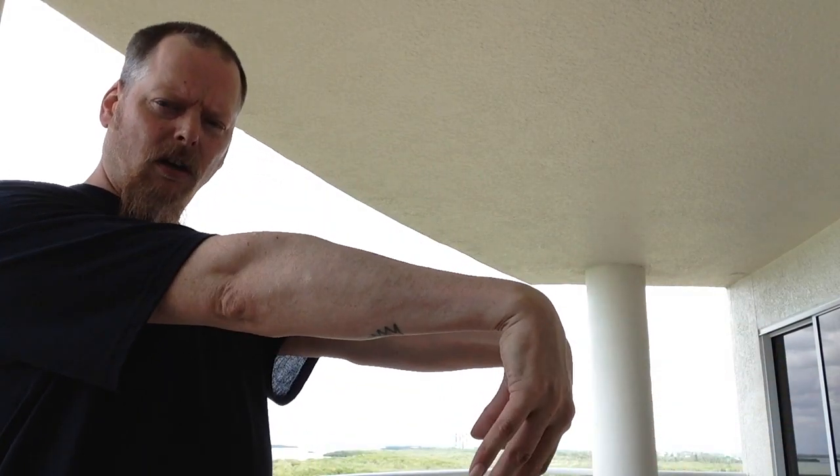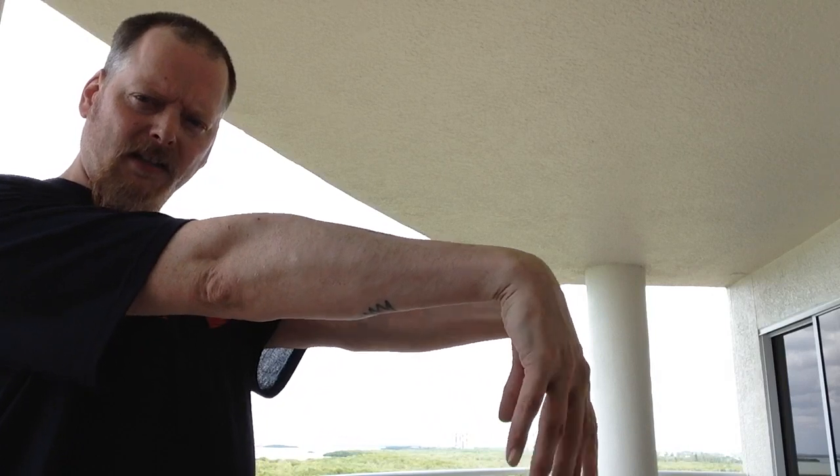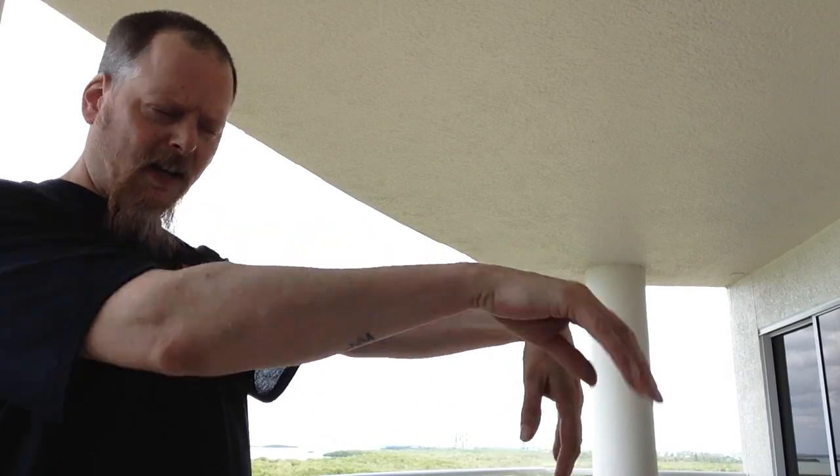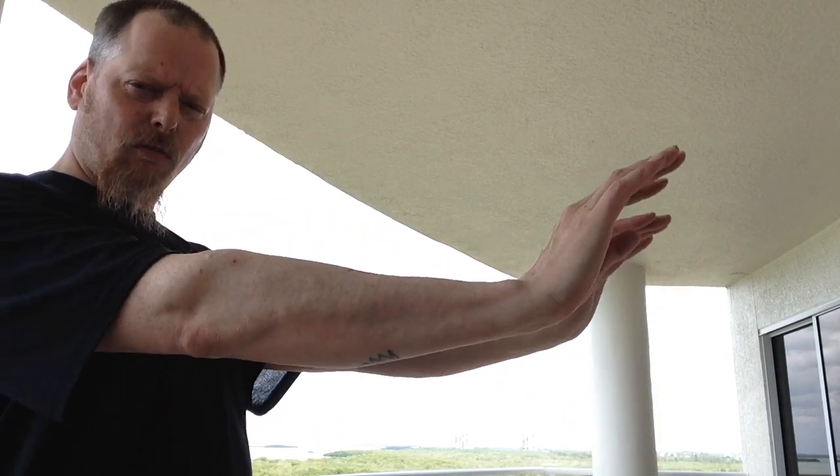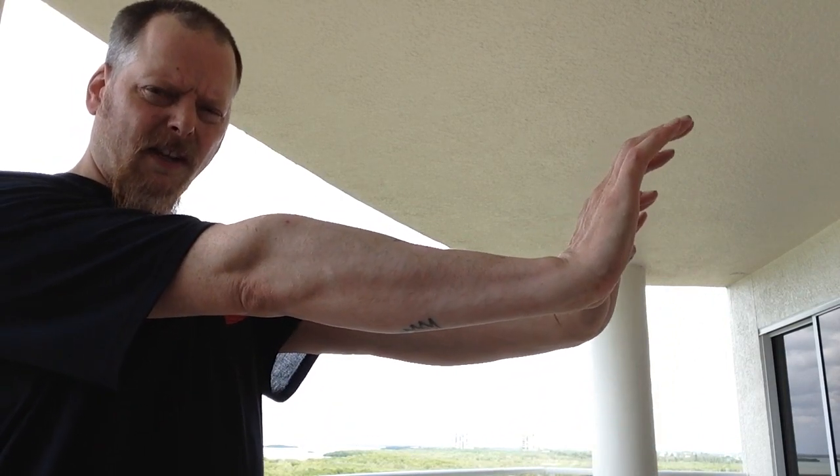Same thing goes with this. We want to push out our wrists, keeping our hands nice and light — no force in there. We're just stretching out the top of our wrists there, and then we stretch out the bottom of our wrists there. You can increase it by straightening the fingers and holding out the hands like this.